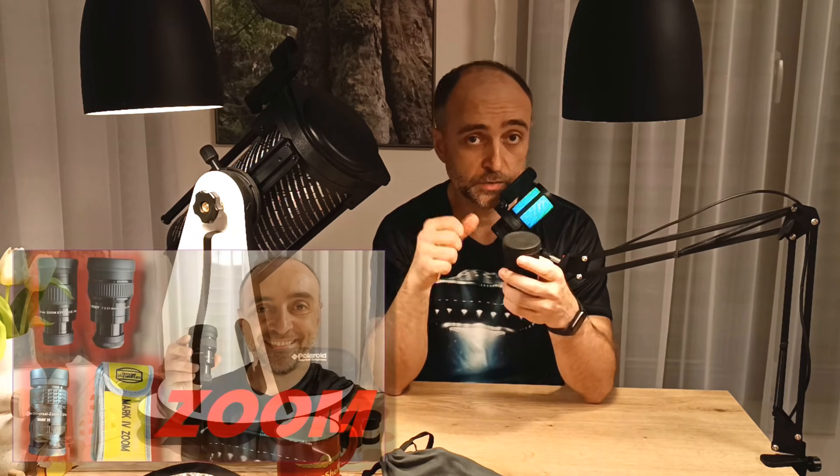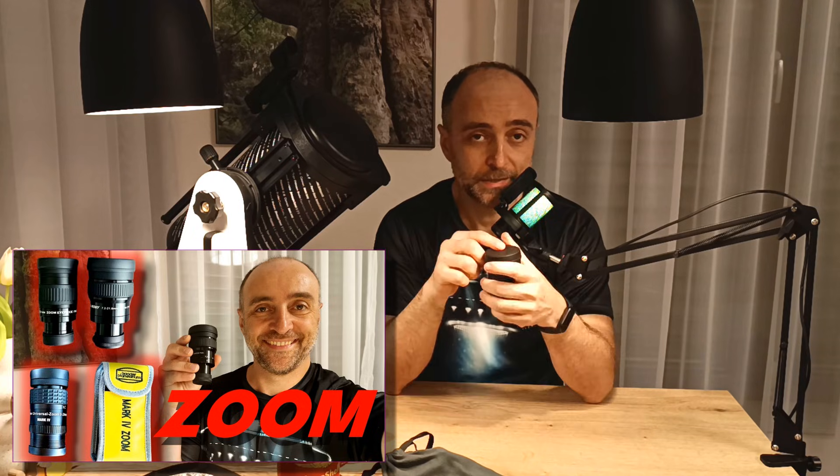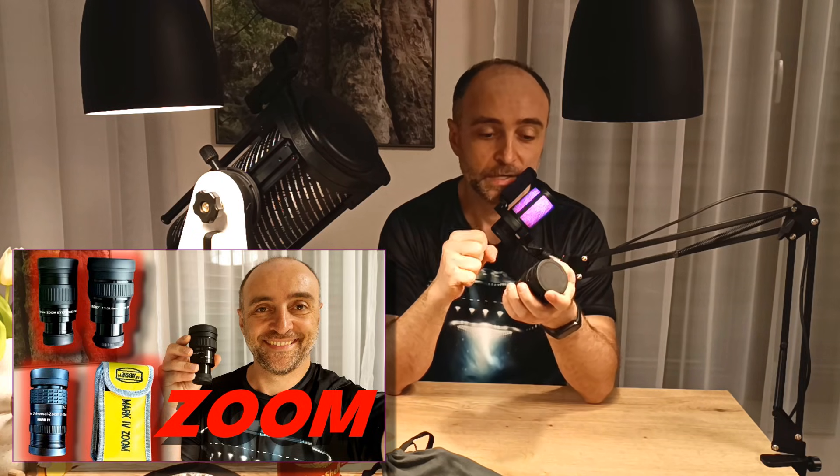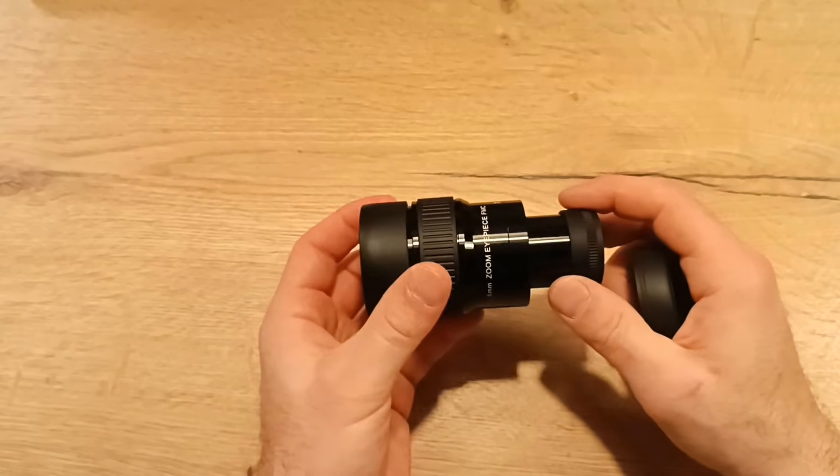Now in terms of eyepieces, I really want to be mindful — I don't want to recommend eyepieces costing hundreds of dollars. If you've already invested in a budget telescope, you don't want to spend too much on eyepieces. What I can recommend is a really nice zoom eyepiece — the SVBony SV191. You can check my videos on zoom eyepieces. If that's too much, you can buy its cheaper little brother, the SVBony SV135 — it's just as good, just a little bit tighter.